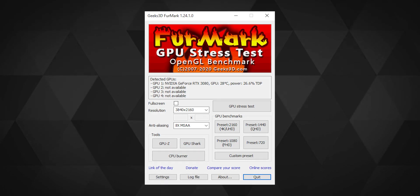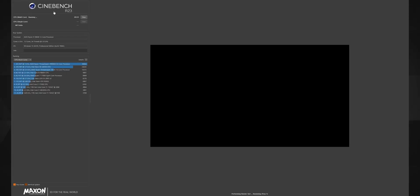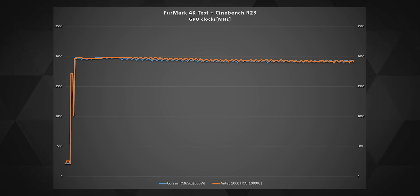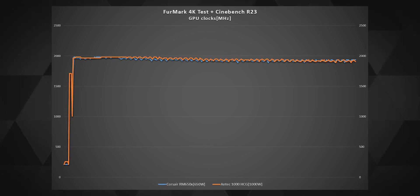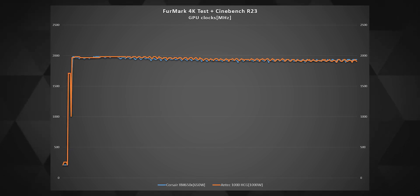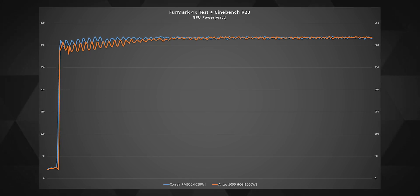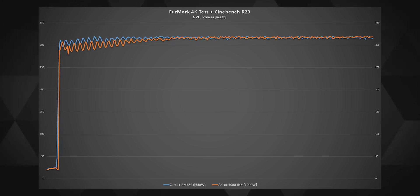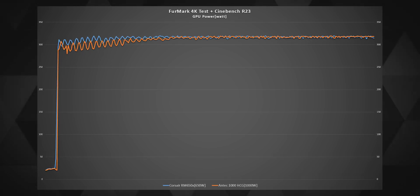Testing the GPU first by running Firestrike at 4K resolution — which utilizes most GPU performance — while simultaneously running Cinebench R20 using all CPU cores, I could see no drop in GPU clocks on either the 650W Corsair or the 1000W Antec. Both ran comfortably during my 20-minute test run, reaching almost 2GHz of frequency. The RTX 3080 was able to reach its maximum power consumption of 320W at stock settings on both power supplies.